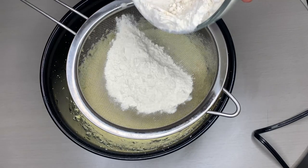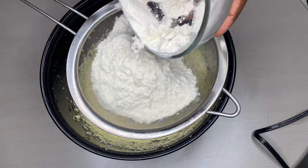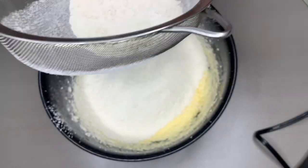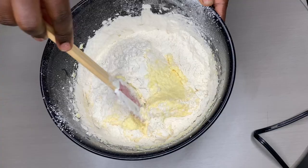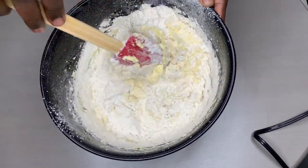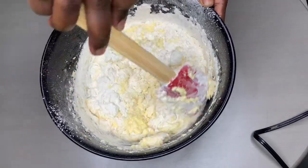Add your two cups of flour — all of it — and two teaspoons of baking powder. Sieve it. After sieving, use your spatula to mix it first, because if you use your whisk immediately it's going to spread the flour everywhere.